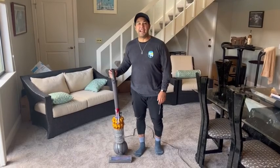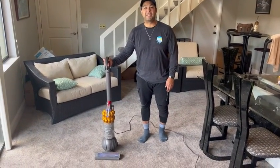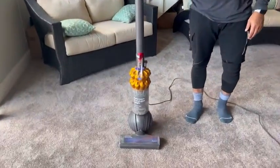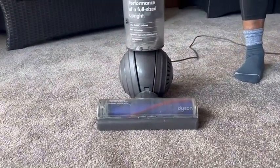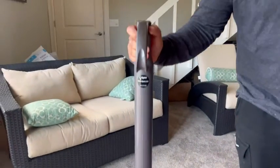Hey guys, this is Eddie with WTI, and today I have a special treat. I'm going to be showing off my Dyson DC50. This vacuum cleaner is top of the line when it comes to vacuum cleaners — I love this machine.